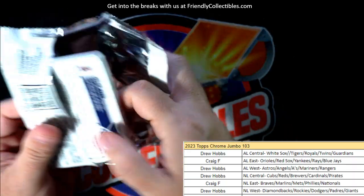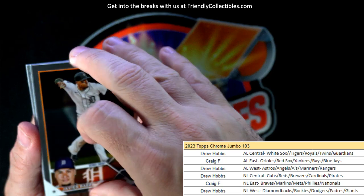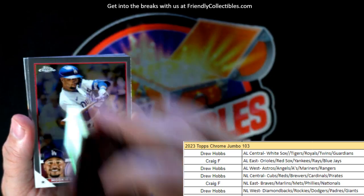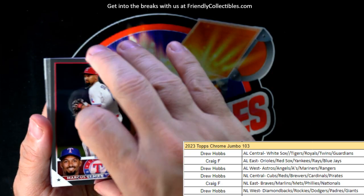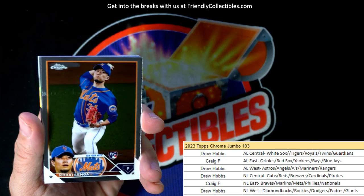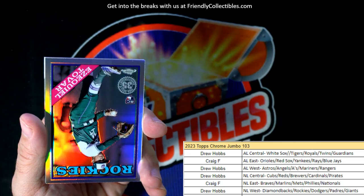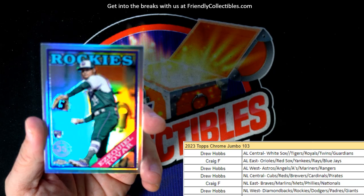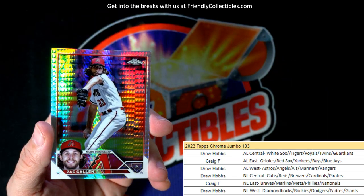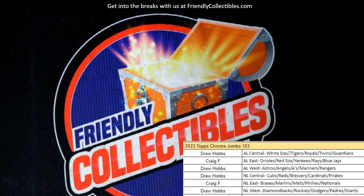Last pack of the box, guys! Next box is listed - all the divisions are available, so get in on it. Gabriel Moreno, okay. And we have an Ezekiel Tovar, Colorado Rockies, rookie refractor - that's Drew H coming your way. And there we go - that rounds out the box for Topps Chrome Jumbo 103. Three autos pulled!